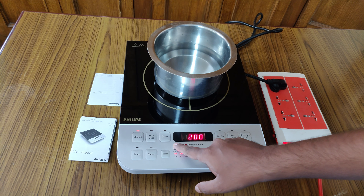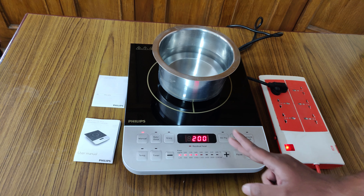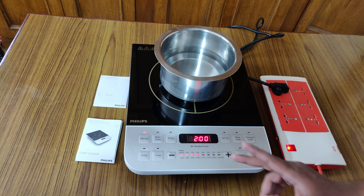You can set the timer from 0 to 3 hours — that's the maximum time range we can set on this induction cooker. You can select the timer button and set the time. For setting the temperature, you first want to click manual, then select the temperature button.